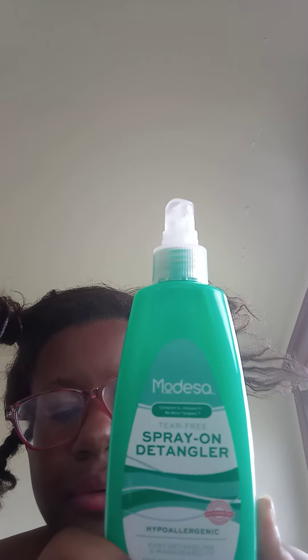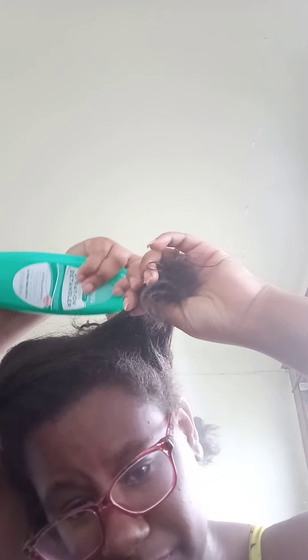You're going to get a spray — you can get this from Family Dollar. It's just to detangle your hair. Your hair gets really tangled, so you want to use this. Just spray it and rub it in.